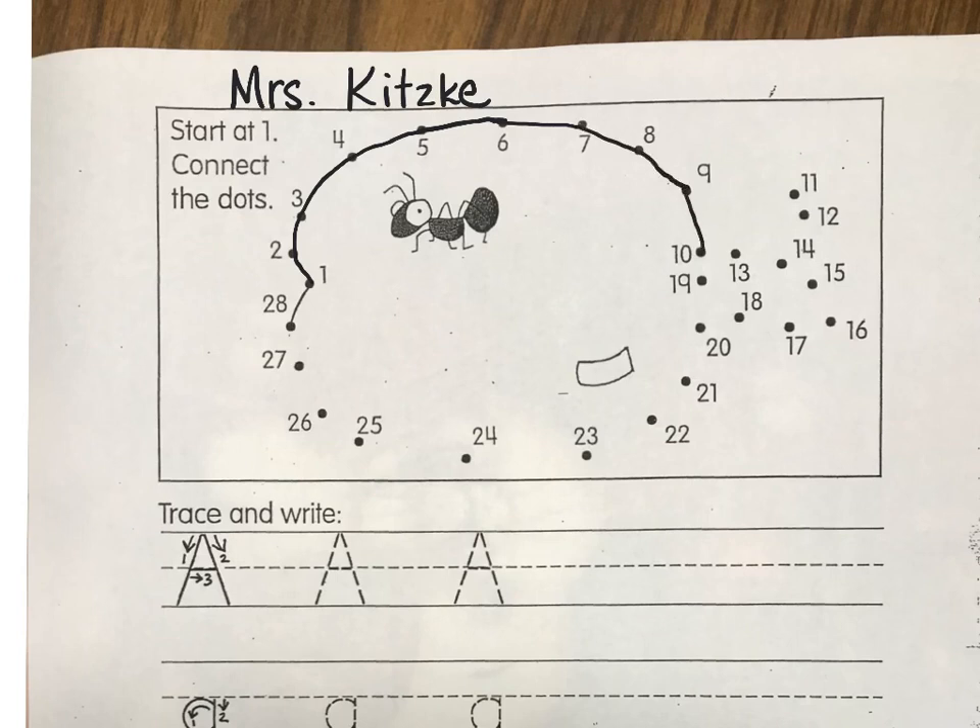Ten, eleven, twelve, thirteen, fourteen, fifteen, sixteen, seventeen, eighteen, nineteen, twenty, twenty-one, twenty-two, twenty-three, twenty-four, twenty-five, twenty-six, twenty-seven, twenty-eight.